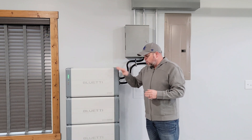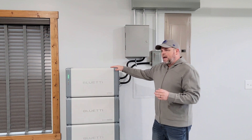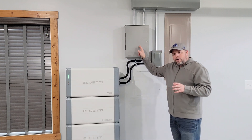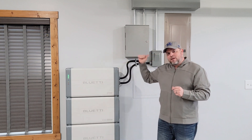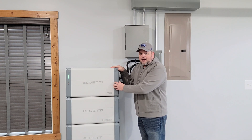This is an inverter. These are three batteries stacked to give me close to 15 kilowatt hours of backup capacity. The inverter can do 7,600 watts of power. They make two different models: the EP900 and the EP800. The EP800 does not backfeed the grid, where the EP900 can. We're going to be talking almost exclusively about the EP800 and the B500 batteries in this video.